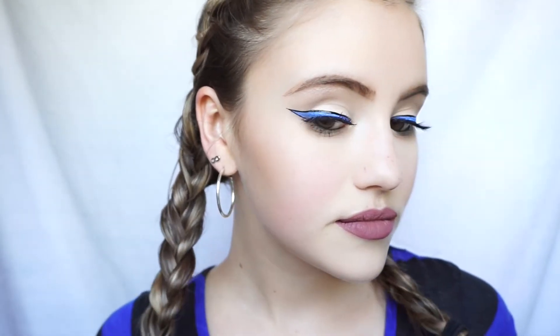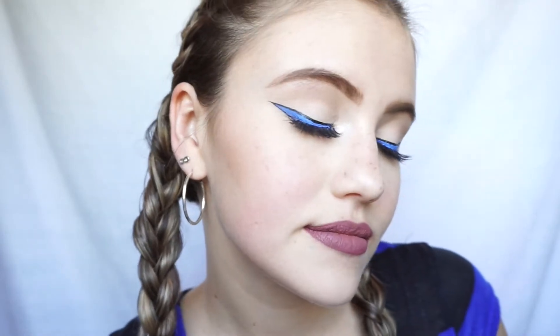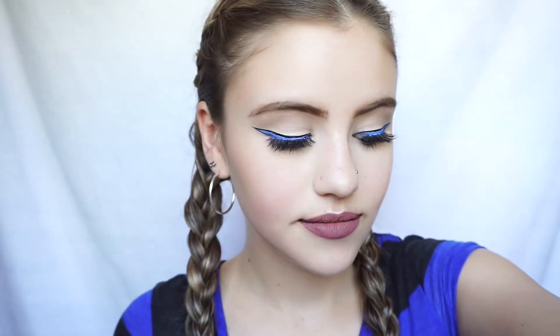I just felt like this cartoon-ish eyeliner look was such a cool way to jazz up boring eyeliner. I feel like sometimes when I'm doing looks, I just get bored because I'm just doing the same thing over and over again with the wing and everything. So I thought this was a really cool way to kind of jazz it up and make it fun and colorful. If you guys are interested in seeing how I achieve this look, then just keep watching.